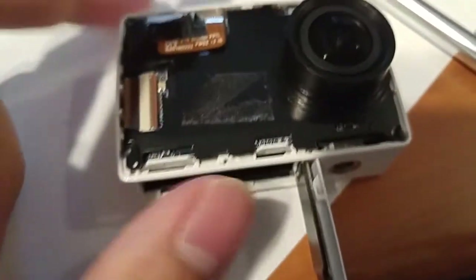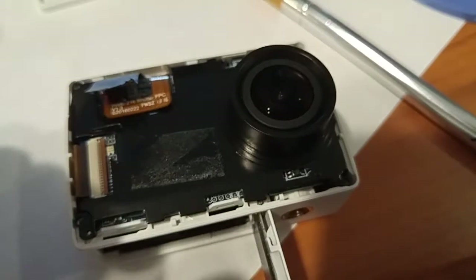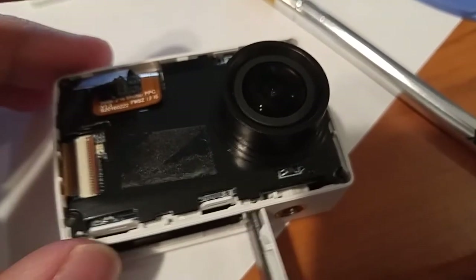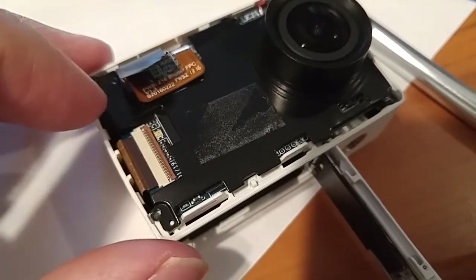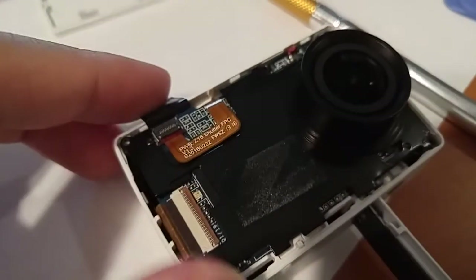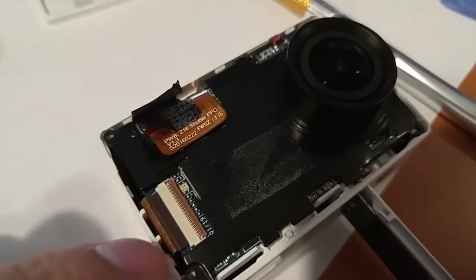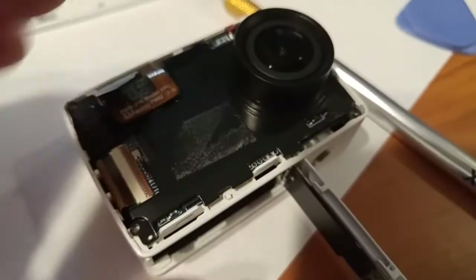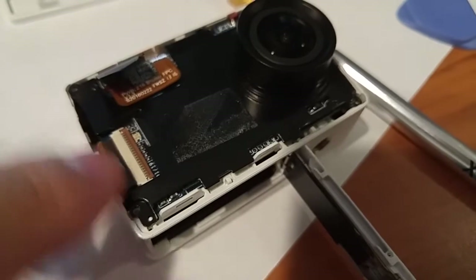Right now I'm trying to tug this out — it's giving way but not coming out completely. Just to be on the safe side, I removed the adhesive covering this ribbon cable — it's just some electrical tape right here. I peeled it back for this one as well. I'm going to take these ribbon cables off because I feel like they're for the front display, and if that's adhered to the back, pulling the whole unit out might risk tearing a ribbon cable.